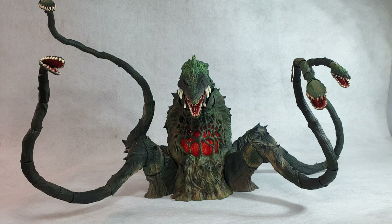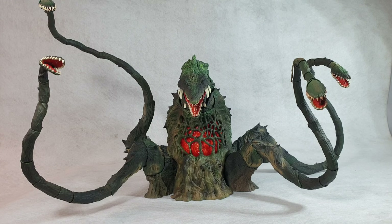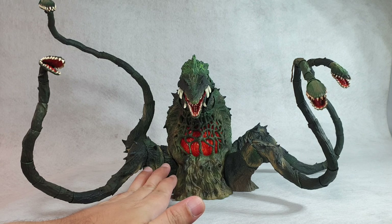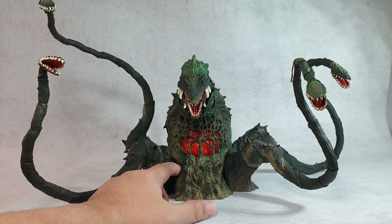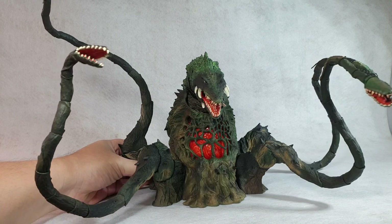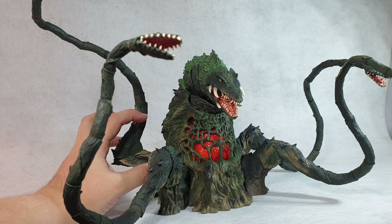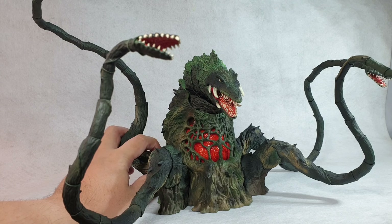In terms of paint application, I don't own the original SH Monster Arts Biolante, but from looking at pictures, the Special Color Version adds more earth colors — especially where the vines meet the body, the main trunk of Biolante. Most of the color differences are there, and I would say this gives the figure a more natural look compared to the original. It gives it a weathered, earthy, almost algae-like color that you'd expect if you saw such a monster in real life.